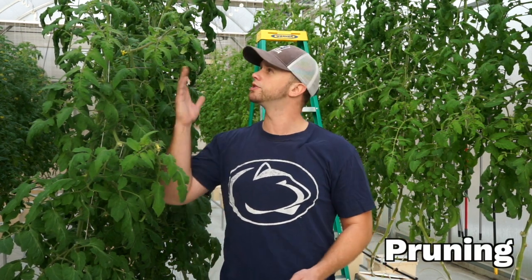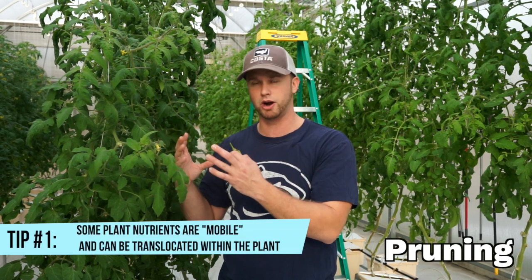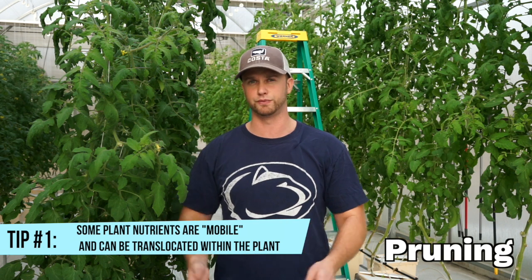Probably the most immediate thing I need to do to these tomatoes is trim the lower leaves. It's quite common once tomatoes get really tall for their lower leaves to start showing signs of deficiencies — that's perfectly normal. The tomato is allocating its nutrients to the upper part of the plant for growth and fruit development. You want to trim those lower leaves not only to save nutrients, but they can harbor a lot of pests and it will generally help with airflow around your plants.